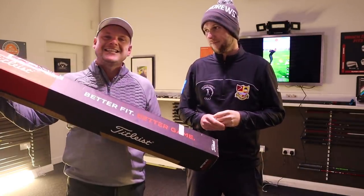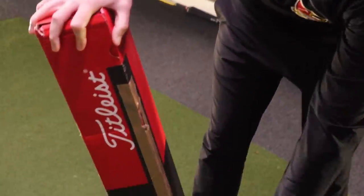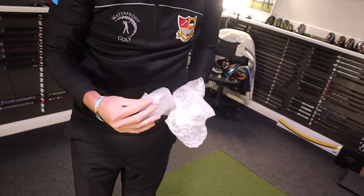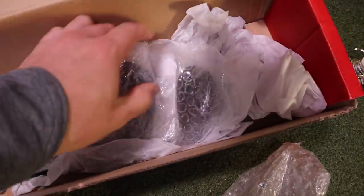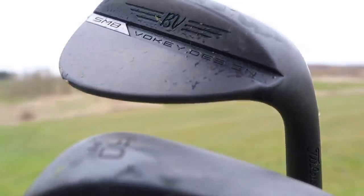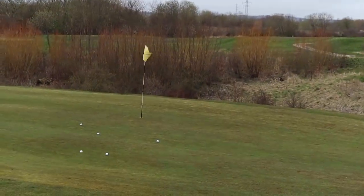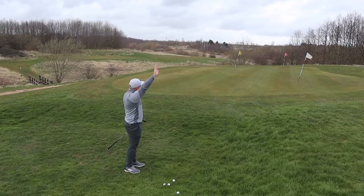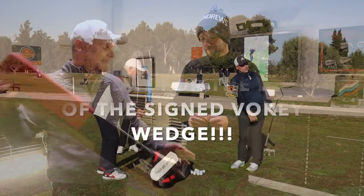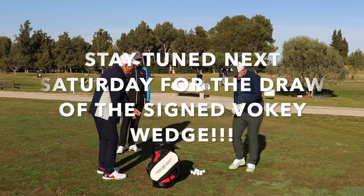The time has finally come for the Titleist SM8 unboxing. Hi everyone, James Robinson here and welcome back to another episode of Short Game Saturdays. Today we are unboxing our very own Titleist SM8.